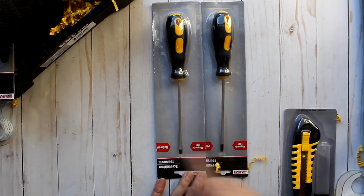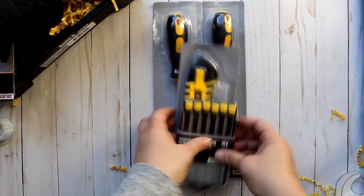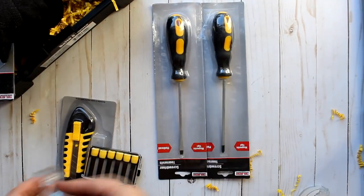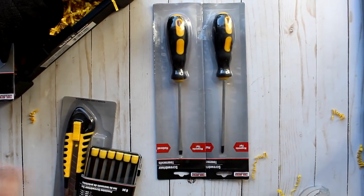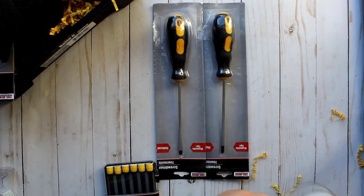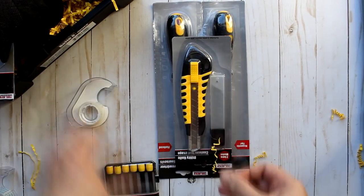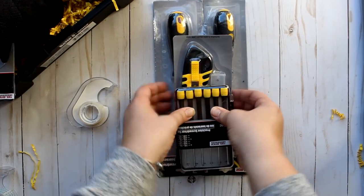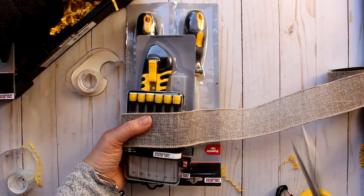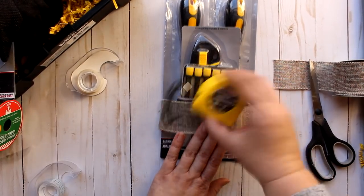Now let's switch gears to some tool sets. For the first set I'm taking two Dollar Tree screwdrivers — one Phillips and one flathead — plus their utility knife and a small screwdriver set. I tape the two screwdrivers together, use double-sided tape to attach the utility knife and small screwdriver set, then wrap the whole set in a piece of Dollar Tree burlap ribbon, cut and taped to the back.